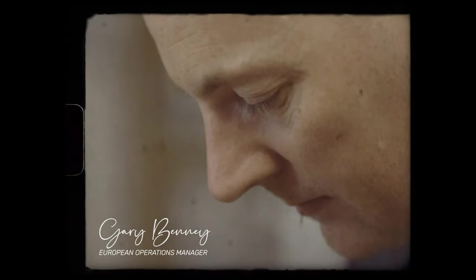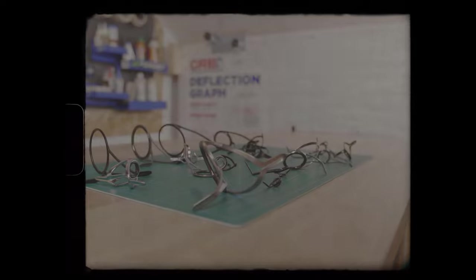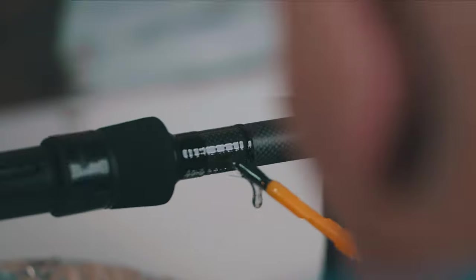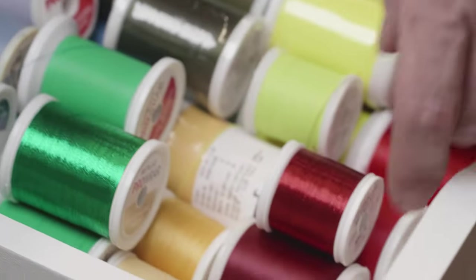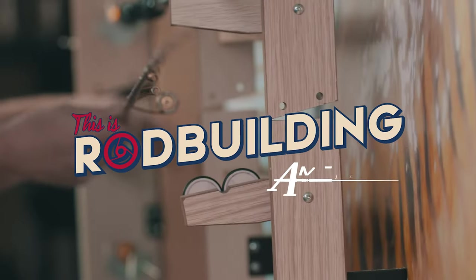This is Rod Building. I'm Gary Benny, an English rod builder living in Sweden. I've been building rods for many years, and now you're going to join me in my workshop going through tips, tricks, techniques, and tools of the trade — everything you want to know when you're building a rod. Let's have some fun.